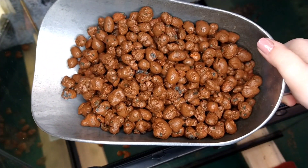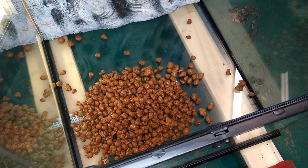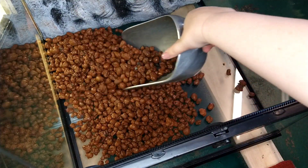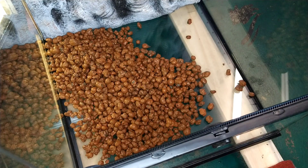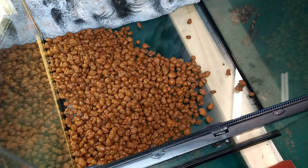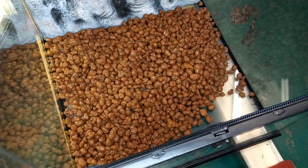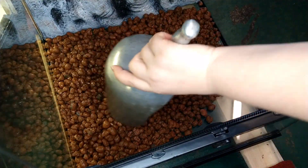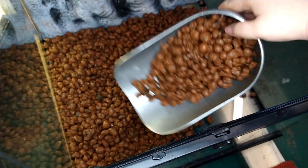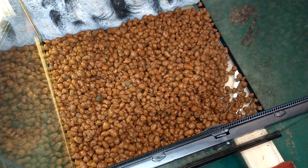The first step in building a bioactive terrarium is to make sure you have a good drainage layer. To create a drainage layer, I use hydro balls. Hydro balls are made of clay so they can absorb and release water easily. This drainage layer is important because it helps to make sure the substrate is not too wet and also helps to keep humidity stable in the tank. Pebbles or stones can be used as the drainage layer instead of hydro balls. The drainage layer should be at least 2-4 inches deep.